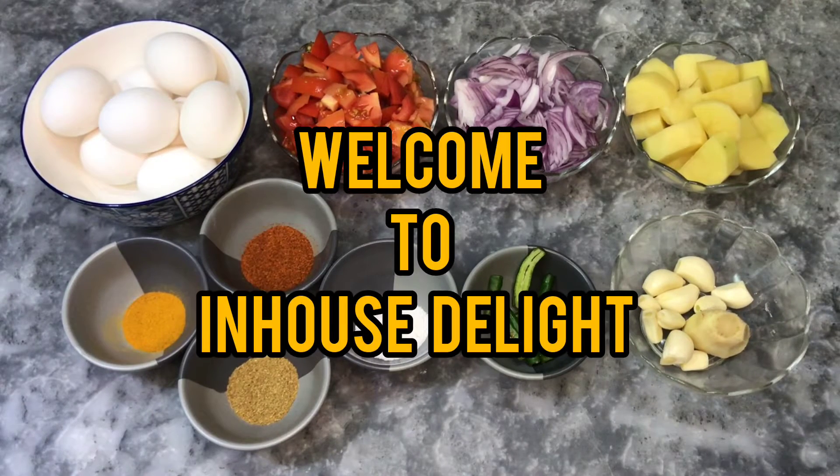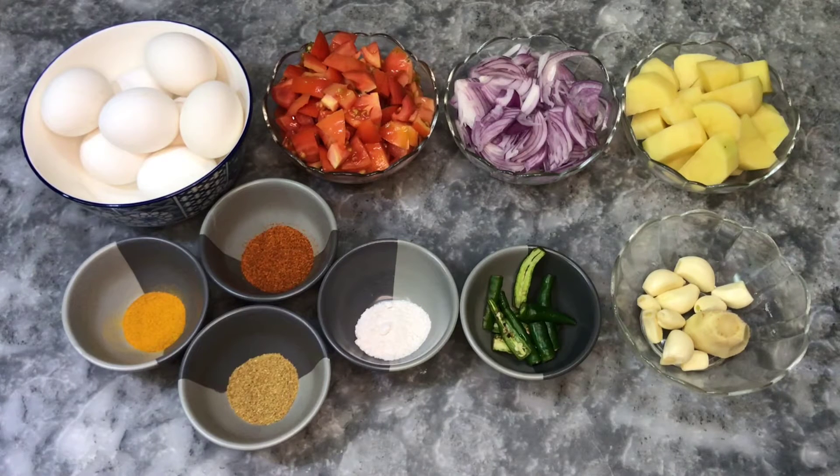Assalamualaikum viewers, welcome to In-House Delight. Today I am going to make a very delicious salad. I hope you will try it and you will definitely like it.